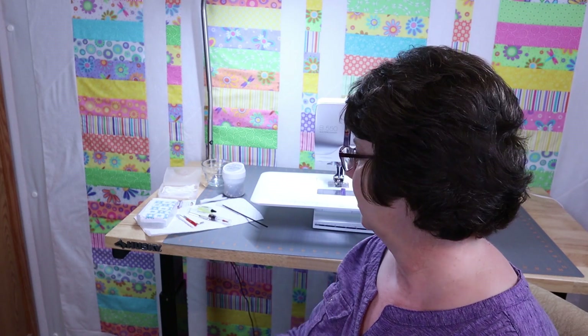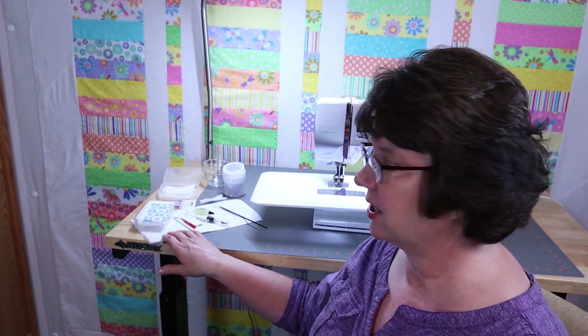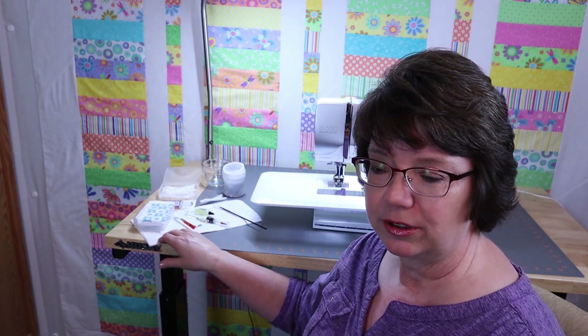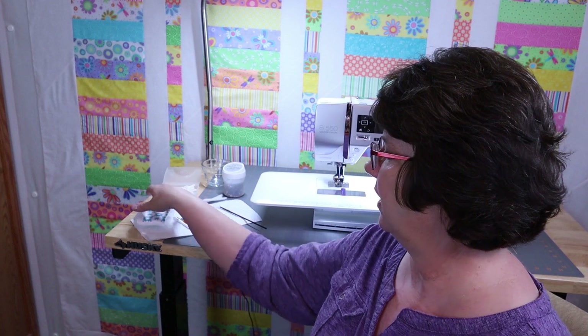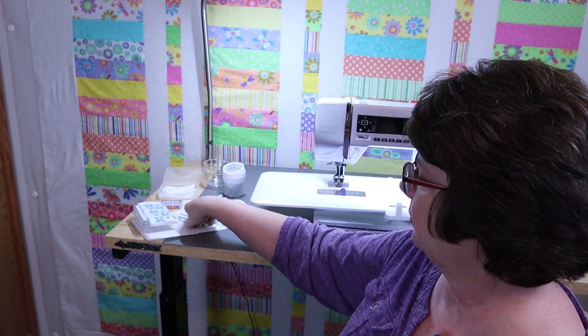There are a few things you're going to need before you start cleaning your sewing machine, so let's go over some of the supplies. Number one, I have a paper towel here — that's just to put the lint and dirty Q-tips on when I'm cleaning. My sewing machine comes with three tools: a little screwdriver, a little tool I'll show you how to use later, and a brush. You can also use a Q-tip or the little pipe cleaner tool I'm going to show you how to make in just a minute.